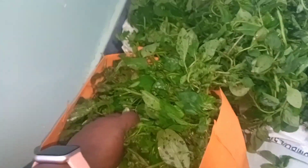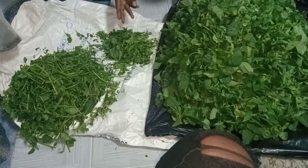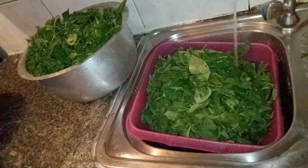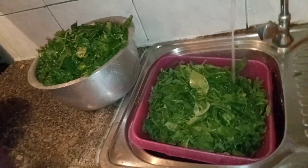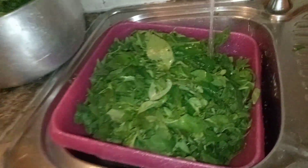I've bought all these for around $5 or 500 shillings. I've started off by sorting and removing the long sticks. I want to wash the vegetables. I will thoroughly wash them so that they are very clean, especially because they are coming from the soil.